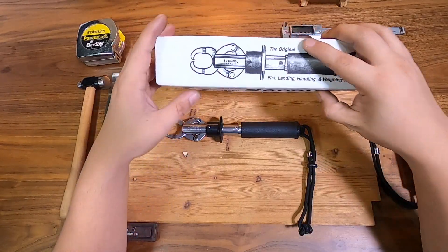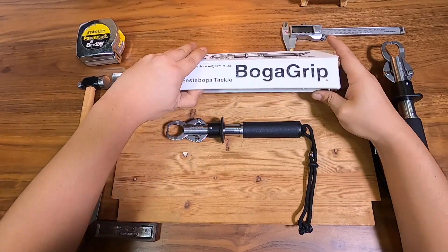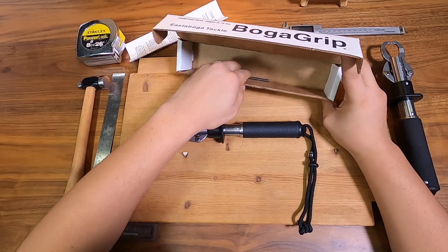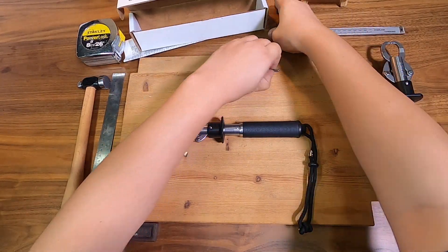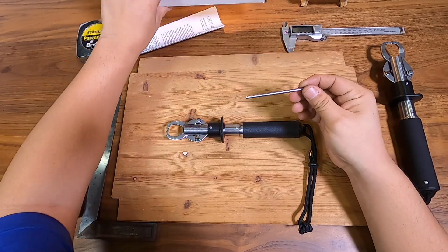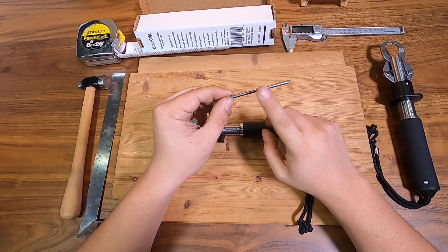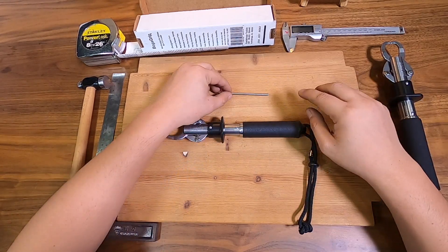The first thing you need to know is that when you buy an Ester Boga it will come in a box like this. Inside the box you will have the instruction manual, and you also get a little pin. It's a good idea to keep this box with your instruction manual and the pin inside — don't lose this pin, it's pretty hard to replace if you're looking for a new one.